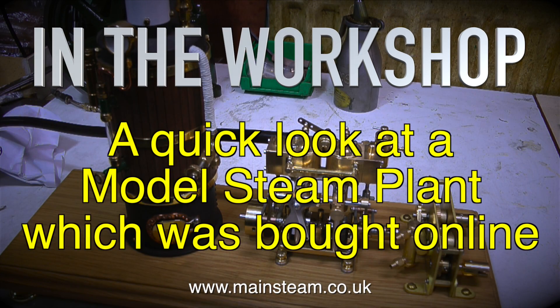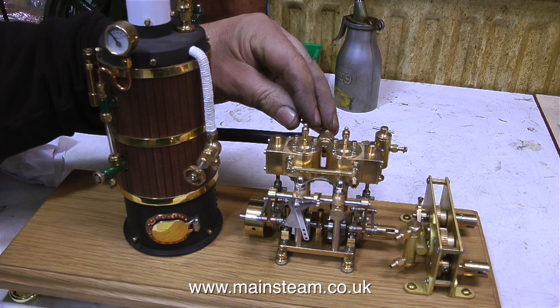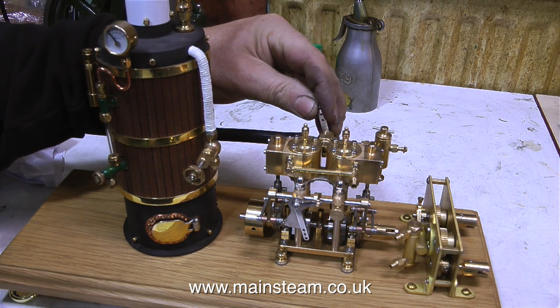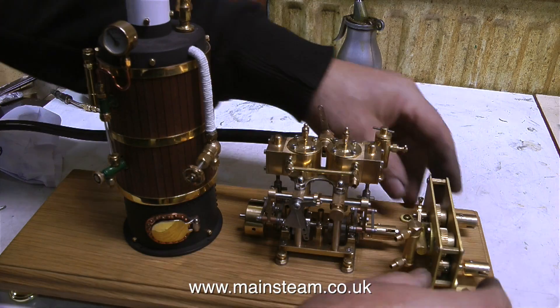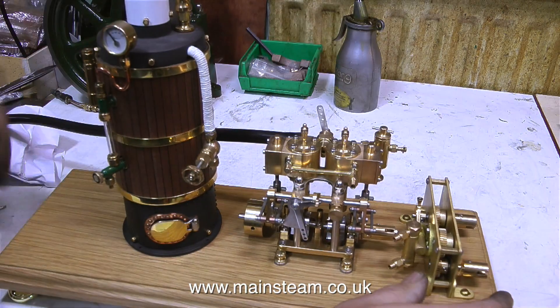In the workshop, a quick look at a model steam plant which was bought online. There's nothing wrong with buying from the internet via the auction site that we all know and love, but it's not the same as having a hands-on if you buy something from someone in person.